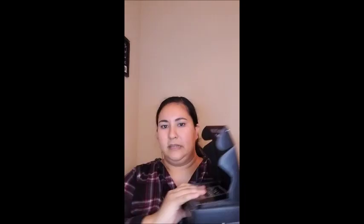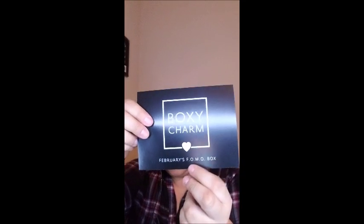It comes with little foam on top covering it and a little pamphlet. This one says 'February's FOMO Box' — and yes, I'm old, I don't know what FOMO means. I just ordered this one last week and they were about to sell out, so I guess this is like a 'get it in quick before you miss out on February' kind of thing. The back part has all the items that are supposed to come in here along with their prices, and these are supposed to be actual full-size products, not samples. So that's good.